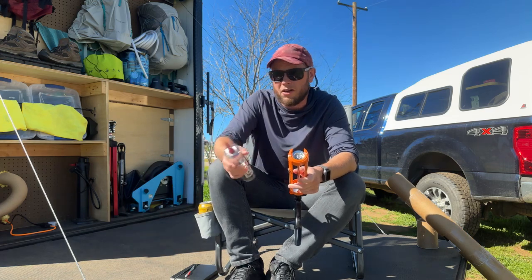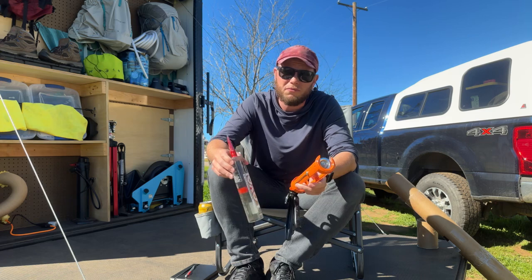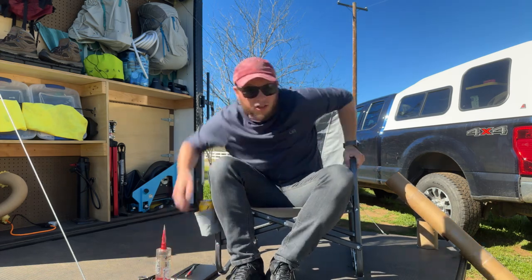That combined with how easy the Lexel flows, I think was absolutely great. Let me show you how that's looking right now.